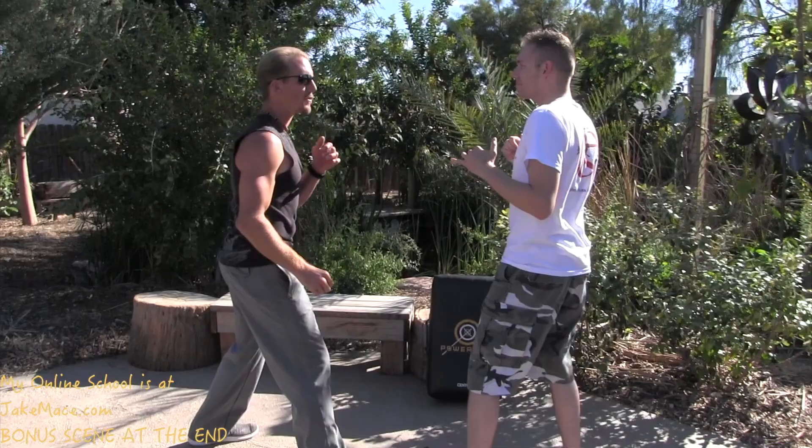Hey, it's Jake Mace with jakemace.com. There are four moves that are simple that I teach my students to use on the street if they ever have to defend their life against somebody for real. Personally, I have 10 moves in my arsenal as my go-to moves if stuff ever went down. Please hit the like button and check me out on social media, jakemacetaichi on Instagram and Snapchat. The moves in this video are great to practice in your martial arts school before or after class. They're from tiger, bird, and monkey-style kung fu.